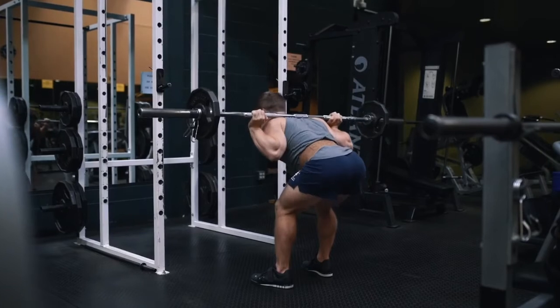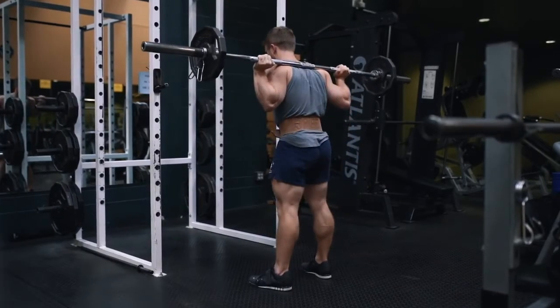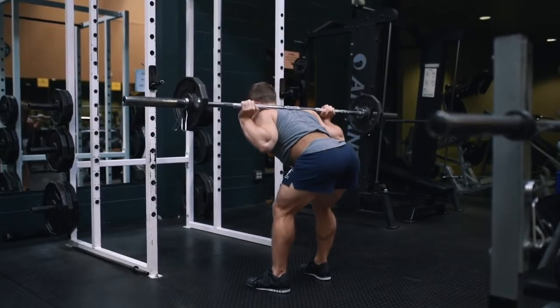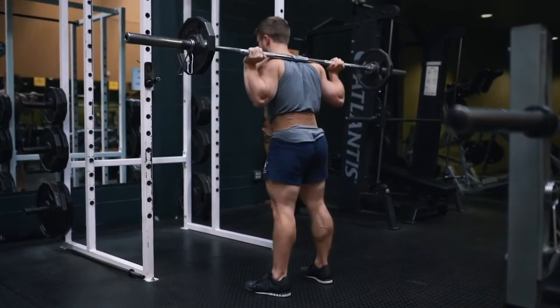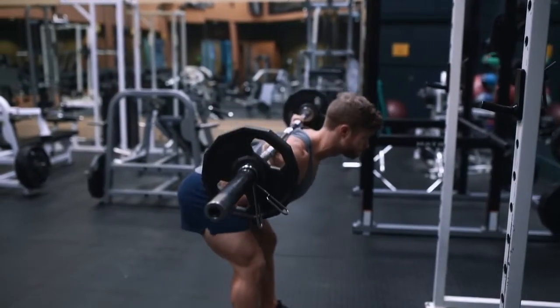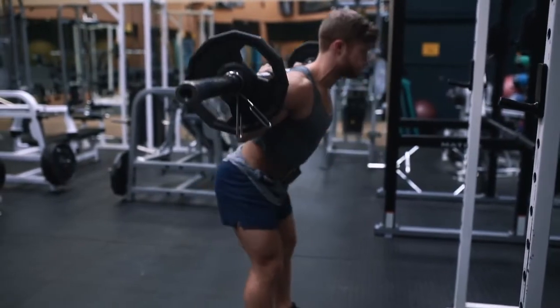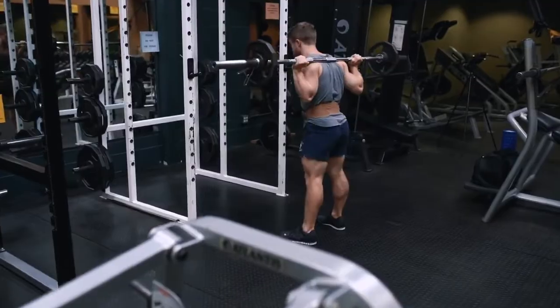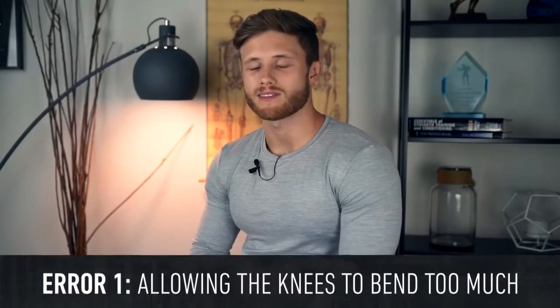Throughout the concentric, maintain upper back tightness by keeping your shoulder blades retracted and your spine neutral. How low you go depends largely on your hamstring flexibility and hip mobility. Some people can go all the way down to 90 degrees where the torso is parallel with the floor, while others may want to stop shy of parallel to avoid lower back rounding. I personally like to cut my range of motion just a bit shy of parallel, especially as I'm still recovering from a lower back issue.